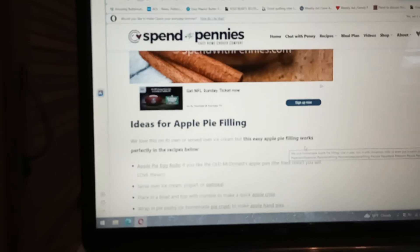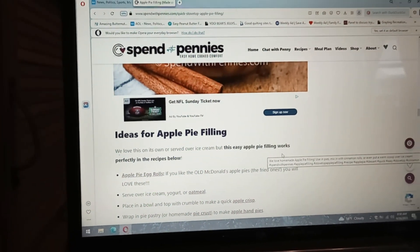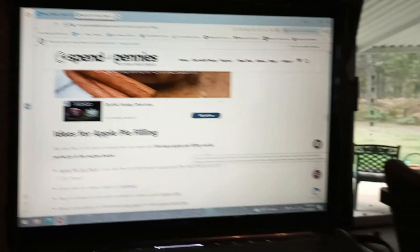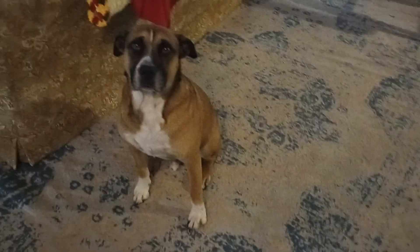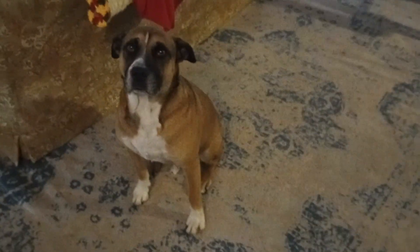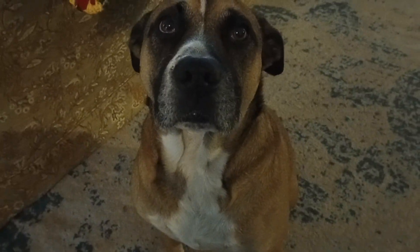Good morning. I just thought I would show you — this is what I'm doing this morning. Memories of probably watching my great-grandma, but also watching my mama. Good morning, Apollo. Are you following the camera? Any kind of attention is good attention, huh? Because you're a good boy.